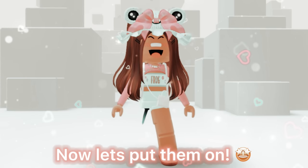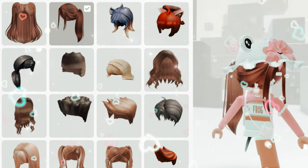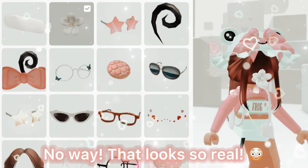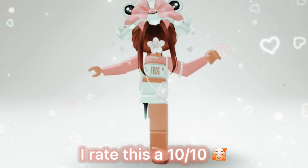Now let's put them on. No way, that looks so real — I rate this a 10 out of 10!